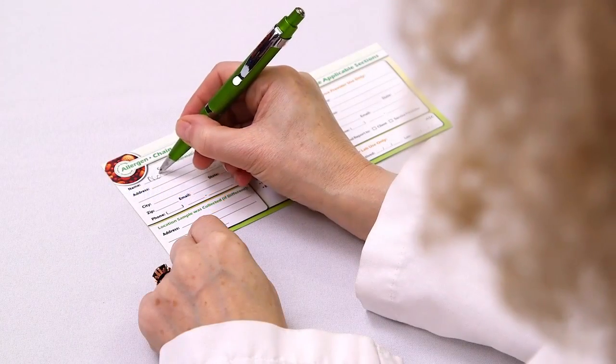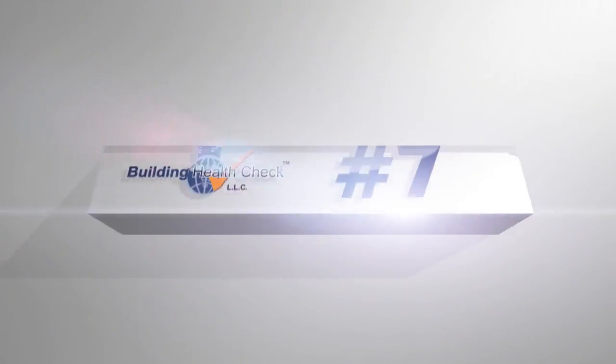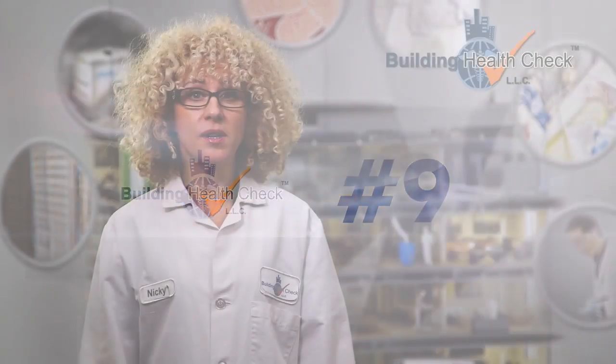Step 6: Complete the chain of custody in its entirety. Step 7: Place the plastic case and the chain of custody in the self-addressed envelope. Step 8: Mail the plastic case and the form to the lab using the prepaid envelope. Step 9: During normal conditions, you should receive your test results via email within three to five days.